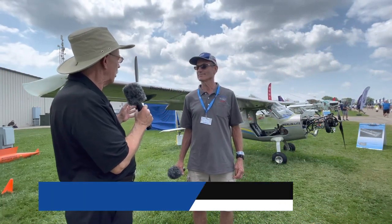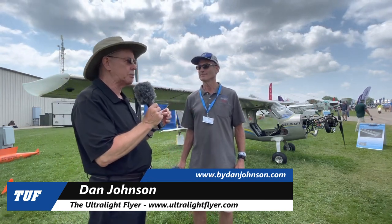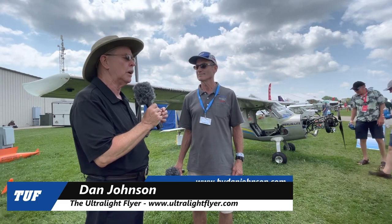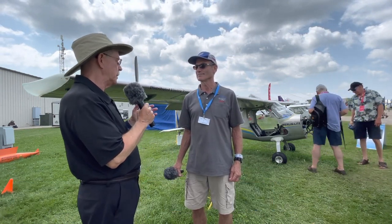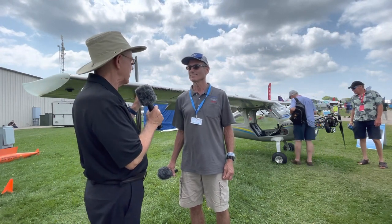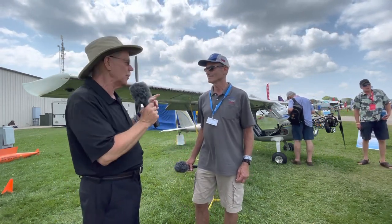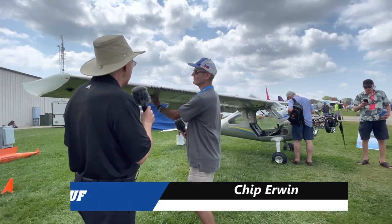I'm Dan Johnson talking to Chip Irwin, and this is the Merlin Light that created such a stir at last year's Midwest Expo and LSA Expo. Lots and lots of people enjoyed reading about that. But this has a big difference on it — there's a propeller out here in the wing, literally in the wing. Chip, what on earth am I looking at here?